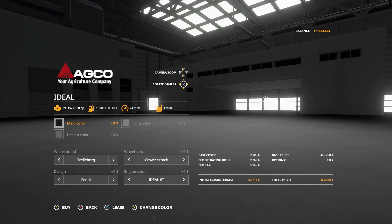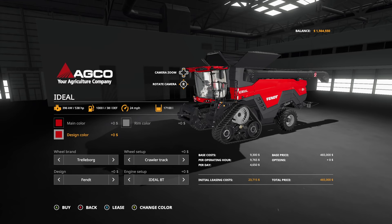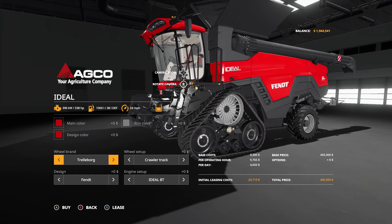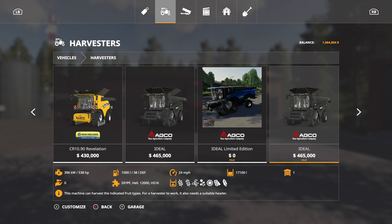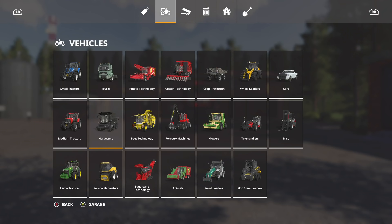First thing we're going for is the New Ideal harvester — main color Massey Ferguson, you know we're going Massey. We're going with the red, keeping the crawler tracks, and changing the brand over to Massey with the big engine. Of course we're going with the big engine — why would we not? Purchase, there we go — $519,500. That's a lot. Now it's headers time.